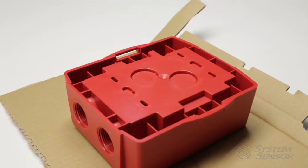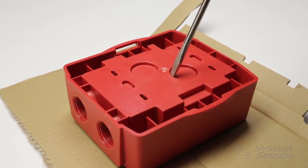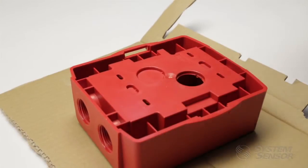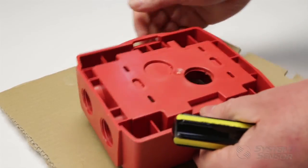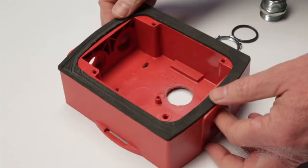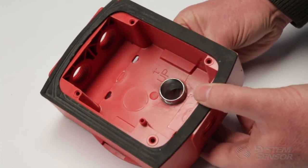The back box also has conduit knockouts on the back if rear entry installation is required. Use a flat blade screwdriver to remove the knockout — place the flat blade along the edge, striking the screwdriver as you slowly work the blade around the slot. When a rear knockout is removed from the back box, the product no longer maintains a NEMA 4X rating unless a NEMA 4X rated liquid tight conduit connector is used.